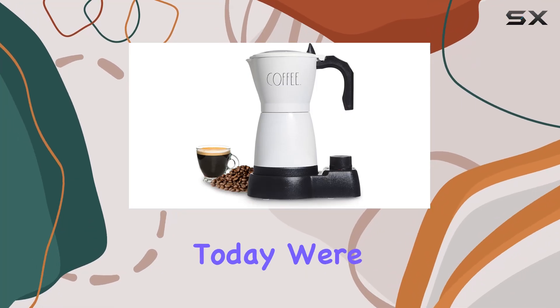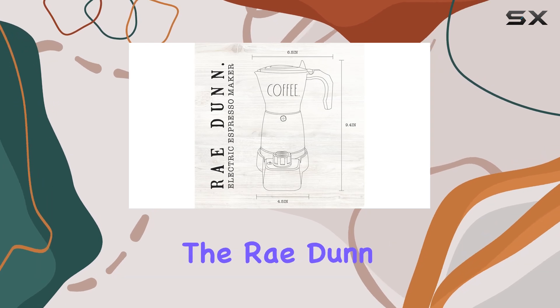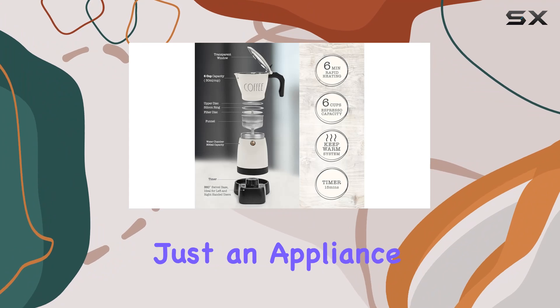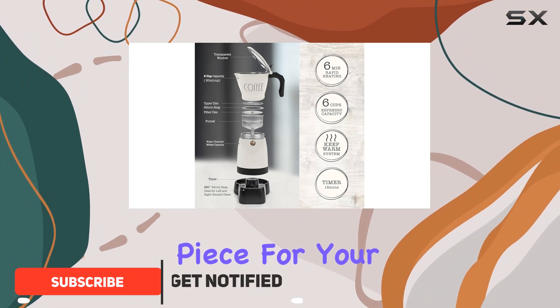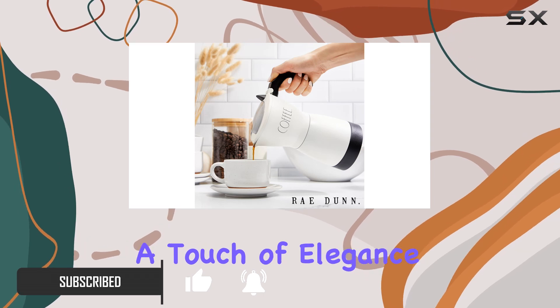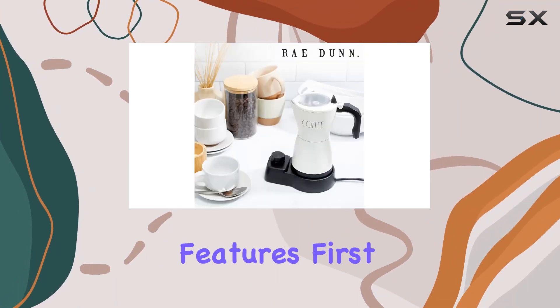Hey coffee lovers, today we're diving into the world of rich, full-bodied espresso with the Ray Dunn electric espresso maker. This sleek black matte machine isn't just an appliance — it's a statement piece for your kitchen. With its iconic Ray Dunn signature font, it adds a touch of elegance to any countertop or coffee bar. Let's talk features.